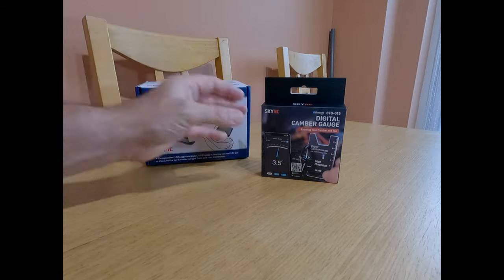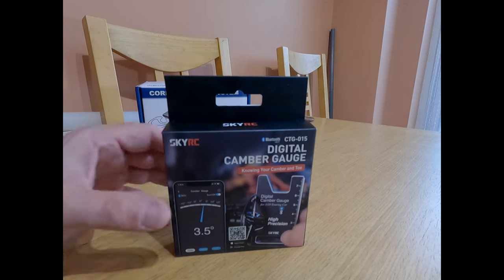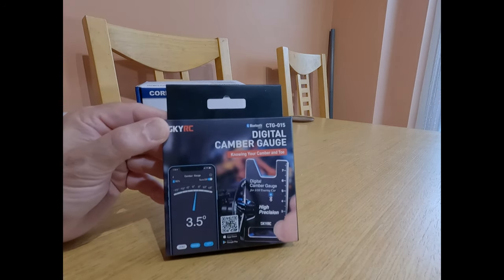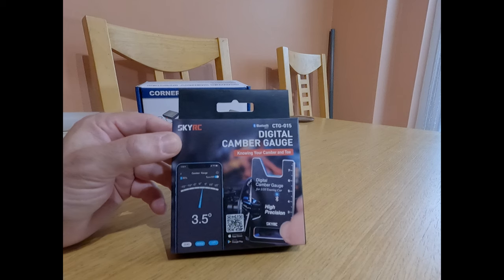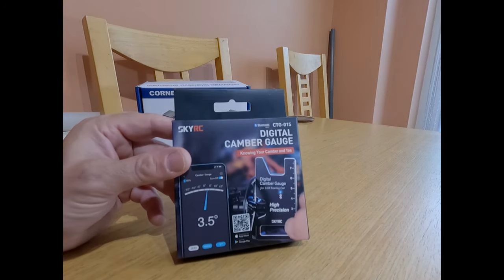What I'm going to talk to you about today and show you is a new product from SkyRC, and this is a digital camber gauge. Now I've got a manual one which I use, or have used in the past, just to make sure the cars are sitting true and straight. This one is a digital one, and you need to download an app on your smartphone to be able to use it. I'm going to try and show you what this is, and I'll either show you on my phone or take a screen grab and put it up on the screen as well, as it'll probably be clearer. So let's get this out of the box.